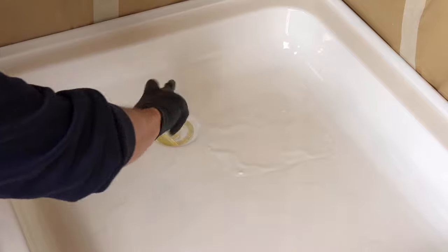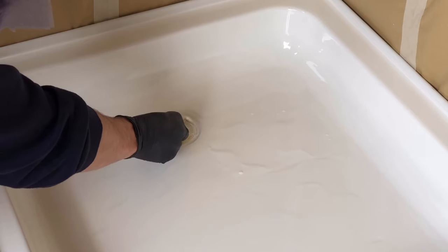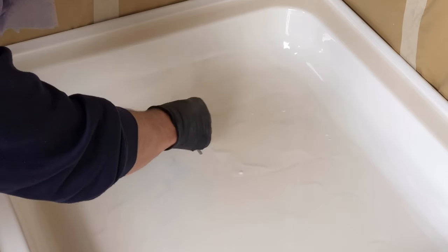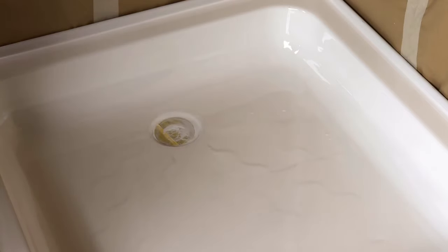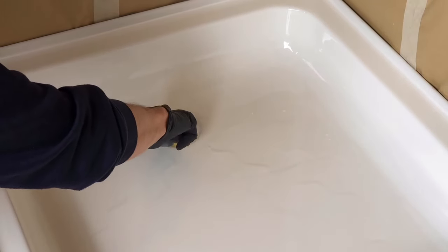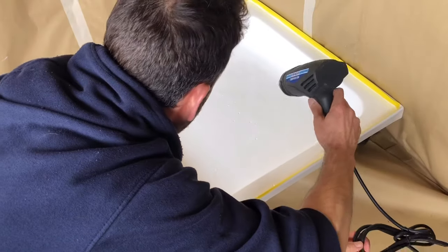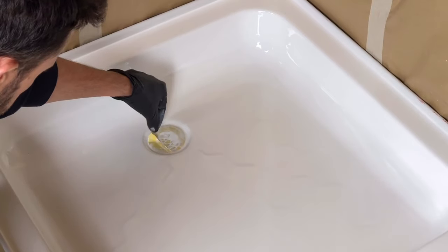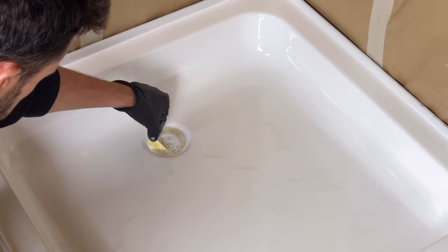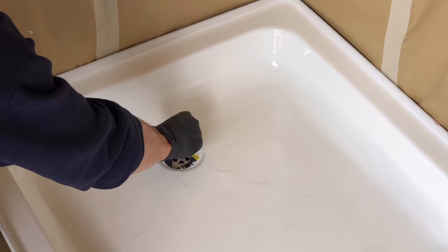About half an hour after resurfacing, clear around the plug again using the stick to scoop up the excess. Depending on the height of your waste cap, you may need to clear the material every 30 minutes for two to three hours until it stops running over the waste cap. If you spot any air bubbles, hit them for a couple of seconds with the heat gun. Once the material hasn't needed clearing for about an hour, it should be safe to remove the masking tape from the waste cap.